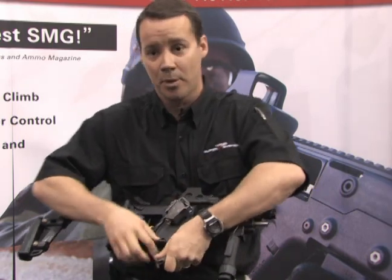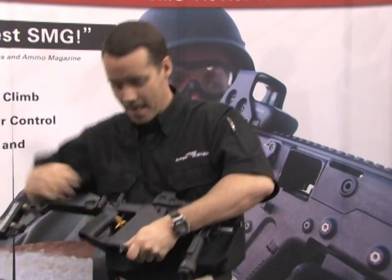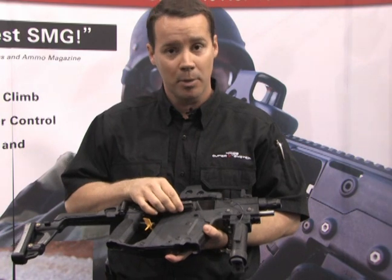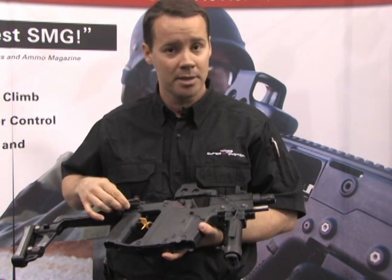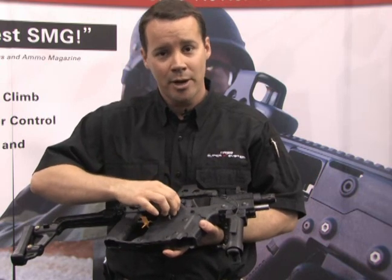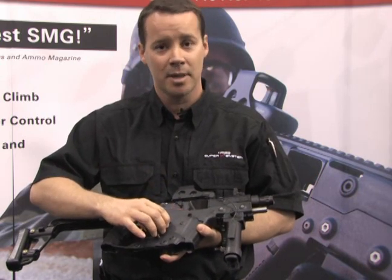Let me make things real simple. With a conventional design, you have a linear bolt hitting a buffer spring assembly — you get muzzle lift. With our design, you have a downward-moving bolt where the energy pushes down, and you eliminate muzzle lift.